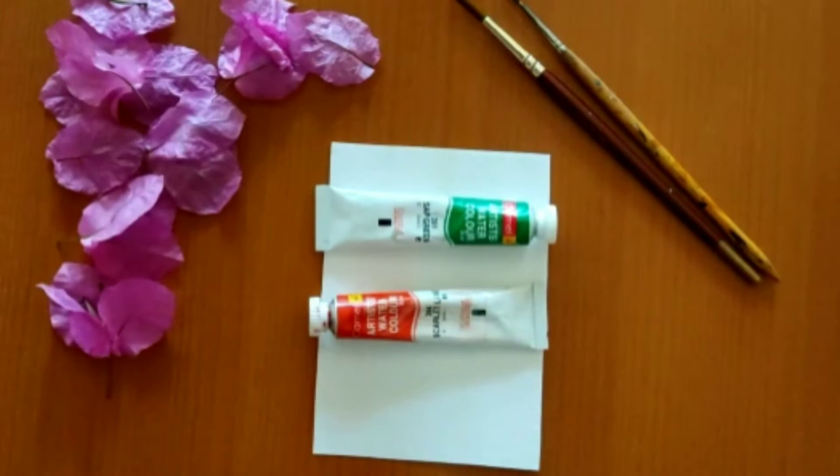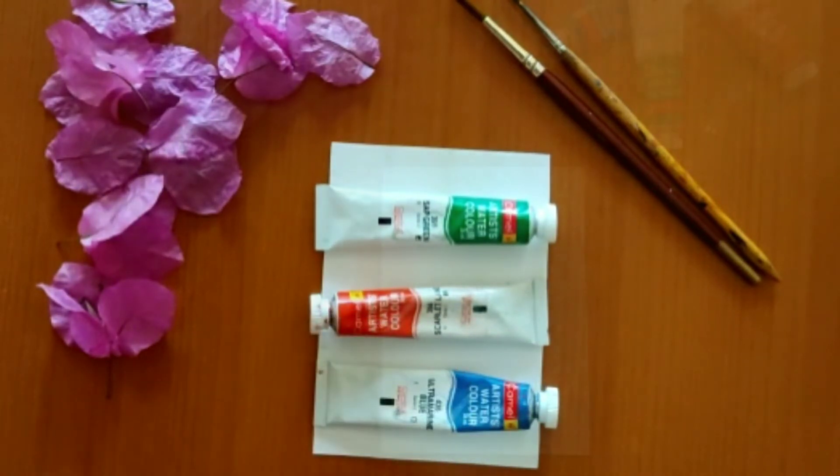So we'll require sap green, scarlet lake, and ultramarine blue.